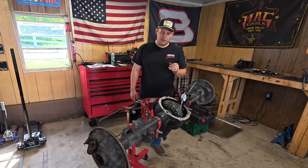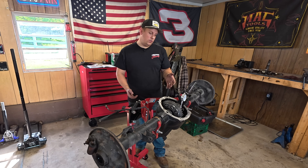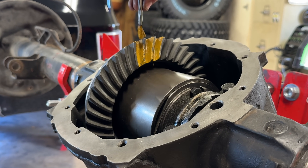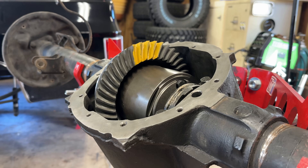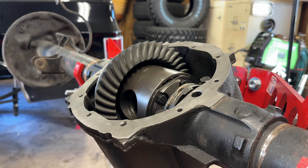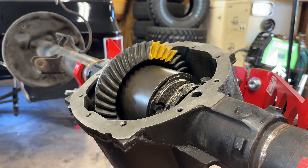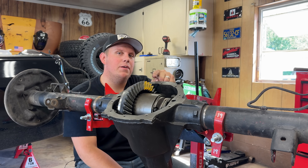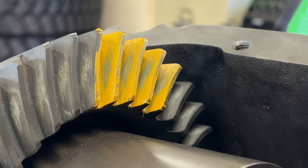Now that backlash is okay, the only other measurement we need is pinion depth — how close the pinion is to the centerline of the axle. Without special measuring tools, pretty much the only way to check it is based on the pattern we get when we paint the gears. We paint them, go forward and backward, and — holy crap, I think we're good. That is about a perfect pattern: centered both ways on the tooth, perfectly in the middle, no hard edges, they taper off with that football shape. We are ready for final assembly.